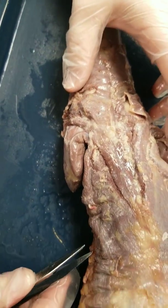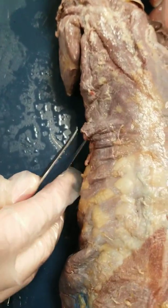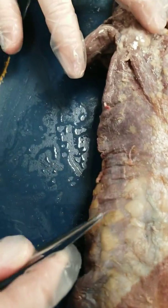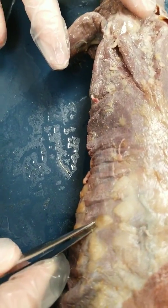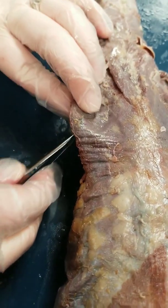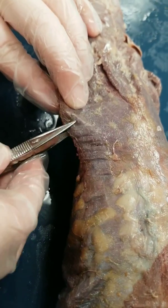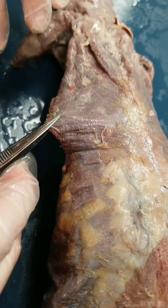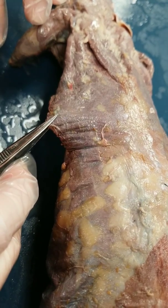The last muscle is your latissimus dorsi muscle. This is a big wing muscle — it's a large muscle. It goes all the way from the middle back all the way up, underneath the arm. You're just going to run your forceps under there and separate it so that you have a nice muscle you can hold with your forcep. That'll be your last muscle that you dissect on the mink.